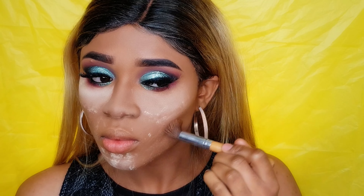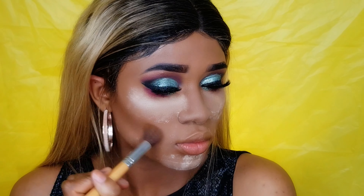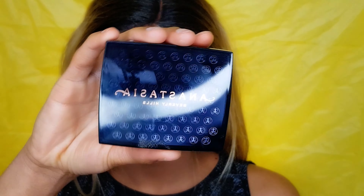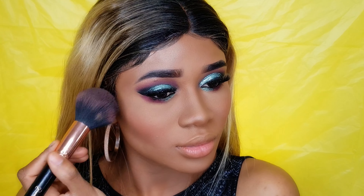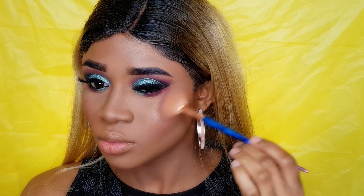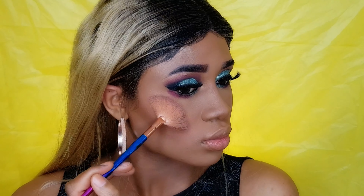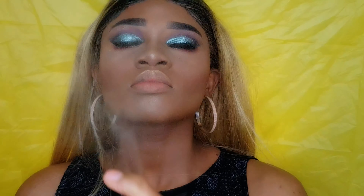Now I'm gonna start bronzing my face using the Too Faced Chocolate Soleil Matte Bronzer, applying it where I applied my contour. Then I'm gonna remove any excess product from my face. To blush my face I'm using the Anastasia Beverly Hills Trio blush — oh my god, I love this blush, it's so beautiful! Then I'm gonna highlight using this highlighter from Rodial. The name is a little hard to pronounce but I applied my highlighter.